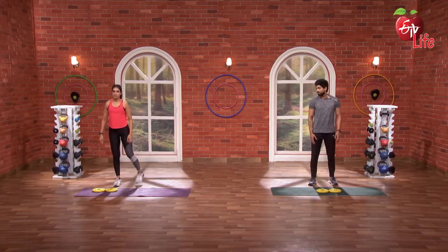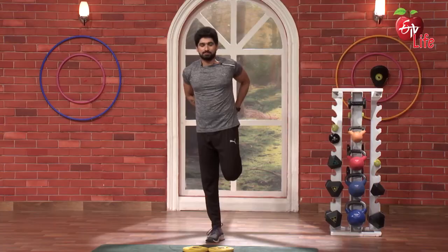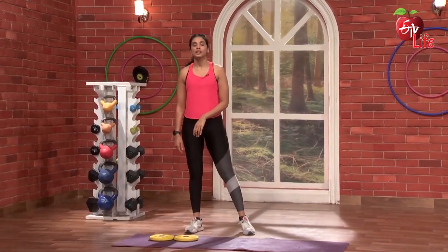Now a simple quad stretch hold — balance just in there. Hold, 3, 2, 1, go. Nice. Same thing on the right side. Super, and release. Nice.